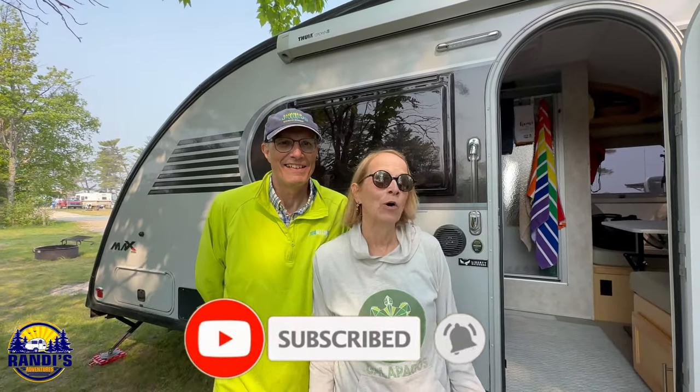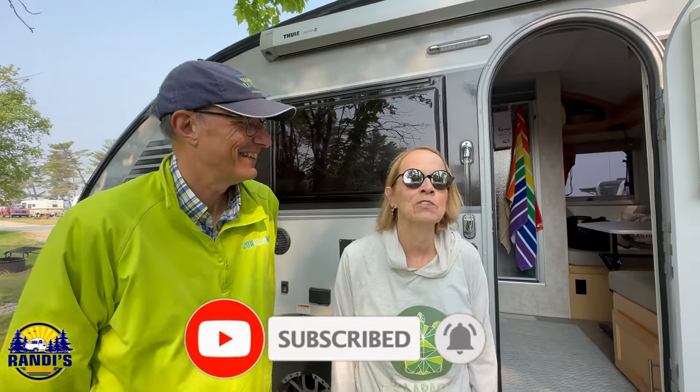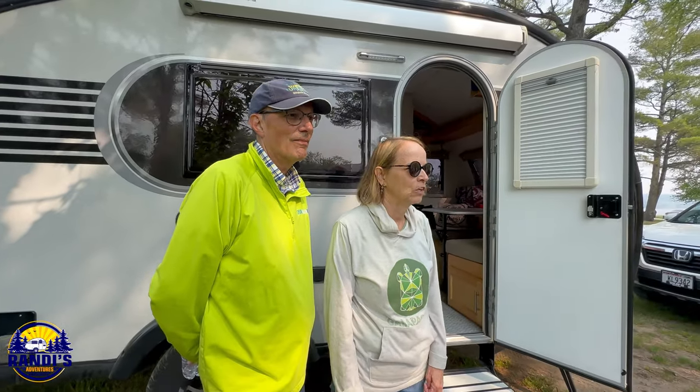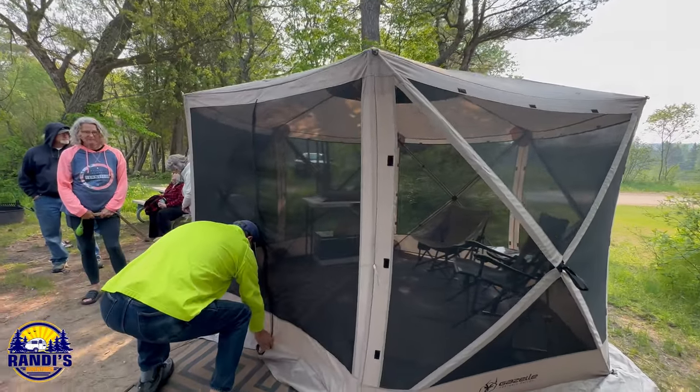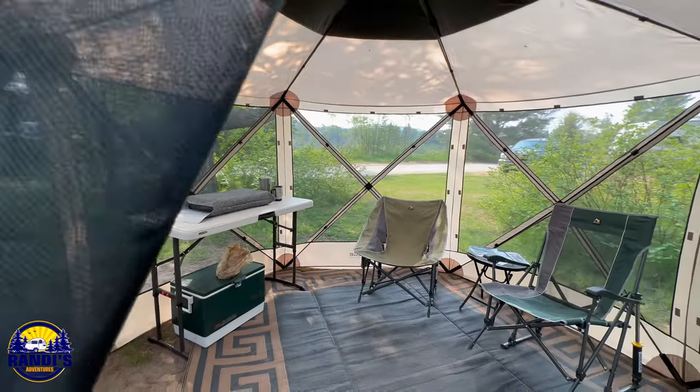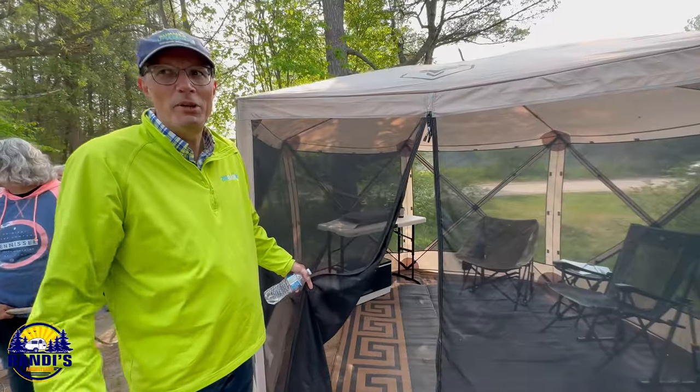We are Curt and Mary Moore from Green Bay and we really have no modifications. We bought ours used two years ago and have taken a couple of long trips out west and to the east coast. We haven't really done a lot to it, but we really love it. It's got the full queen-size bed with the Froli system, which makes the bed more comfortable. We like the Gazelle, where we do a lot of sitting outside and cooking outside.